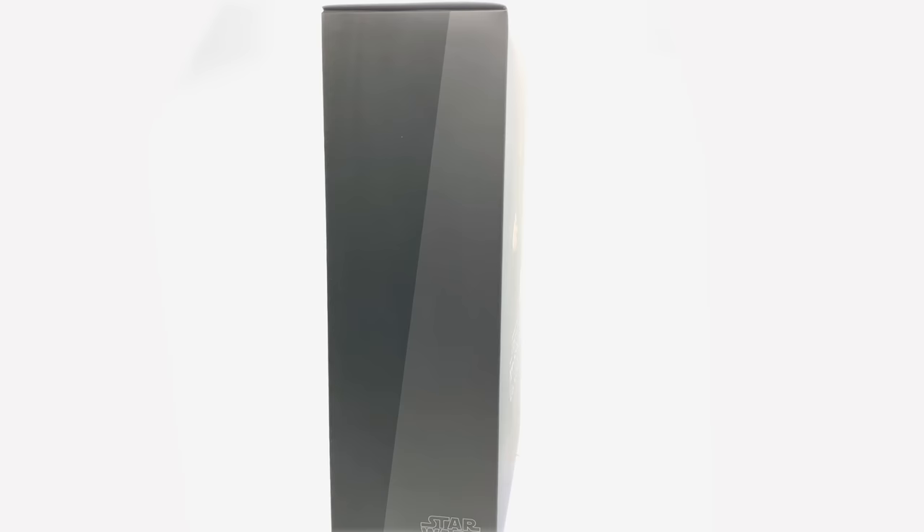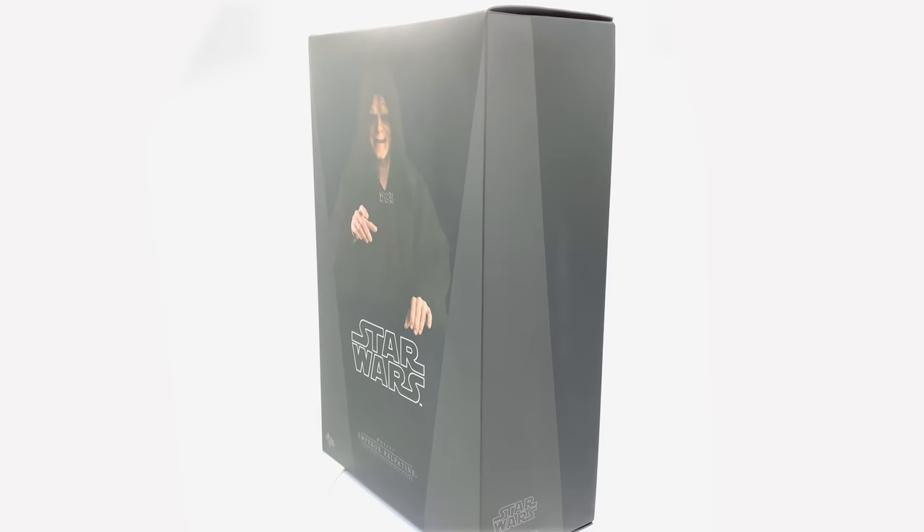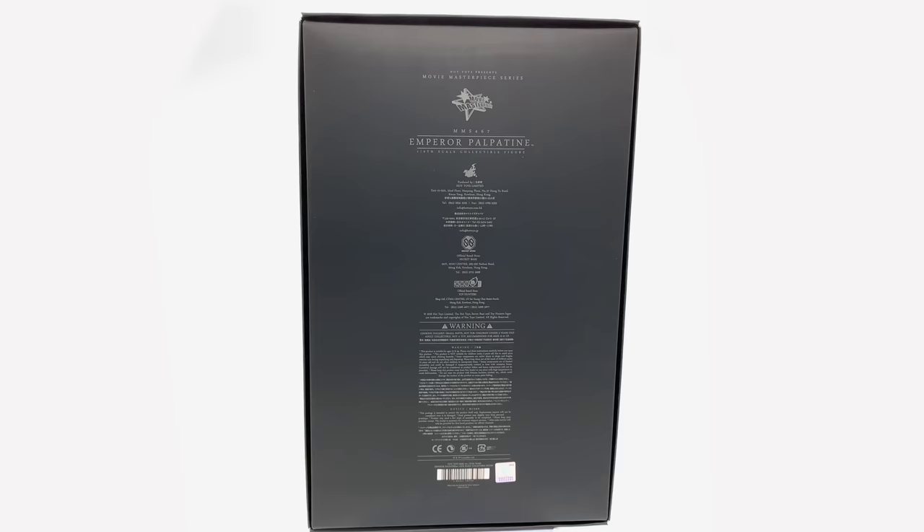Hello ladies and gentlemen, welcome back to my channel for another Hot Toys Star Wars figure review. Today we're looking at the Emperor, a figure I've been waiting a very long time to pick up. I was looking at the Sideshow version from way back in the day, and when Hot Toys finally announced their own version I was super excited, so as soon as this guy came up on Tim's page on eBay straight from Secret Base, I had to pick him up.